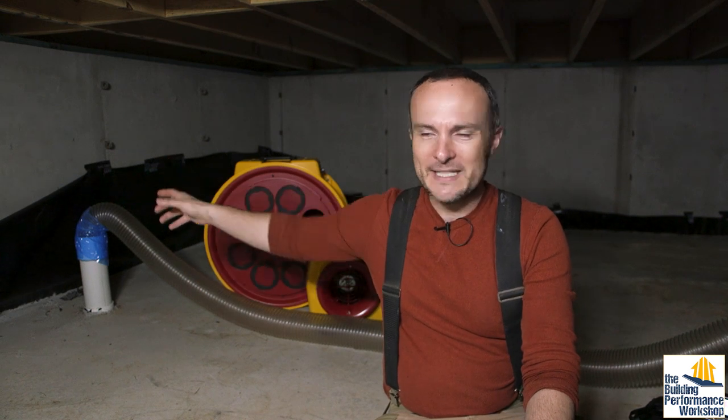We've got a radon mitigation system. There is the pipe that's coming up below the slab. If you watch the radon test video, which I am linking below and also flashing on the screen right now, that demonstrated to me that although we could hit the negative 10 pascals that we wanted everywhere under the slab, it was going to take a lot more airflow to do that than I wanted.